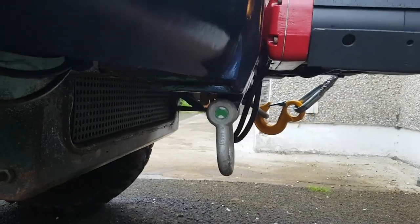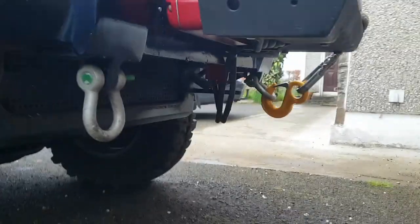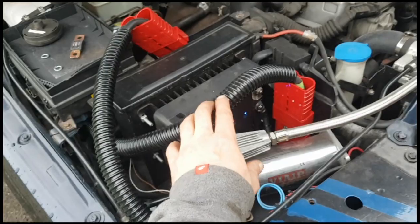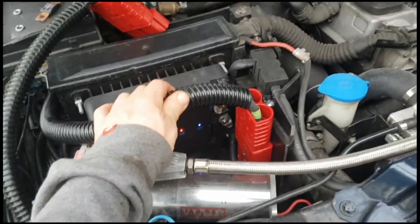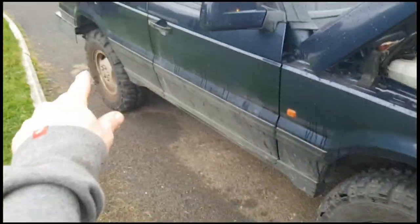Right, so we can see the connection — Anderson connectors. This is two welding cables, 50mm squared, inside a sheath that runs underneath the car the whole way to the back.